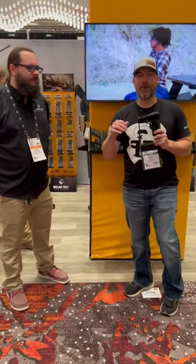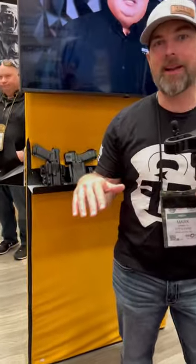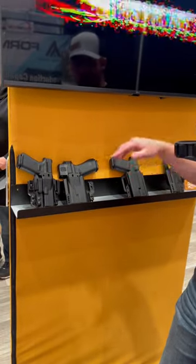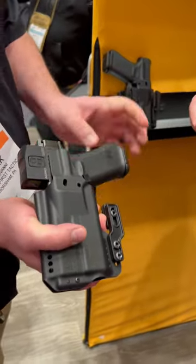Hey, what's going on? We're at Mission First Tactical, and they've got something really cool for 2023. They've got these new holsters right here, and it doesn't even matter if you have a light-bearing or non-light-bearing Glock 19 — you can throw one of these in here, and it has retention without retention, if that makes any sense.